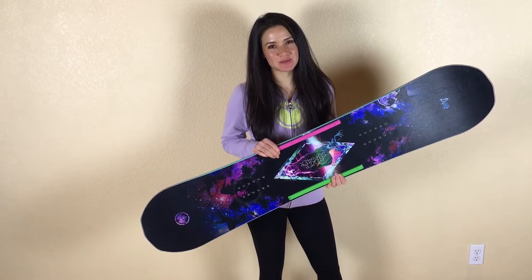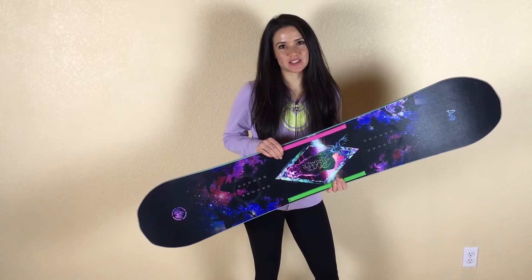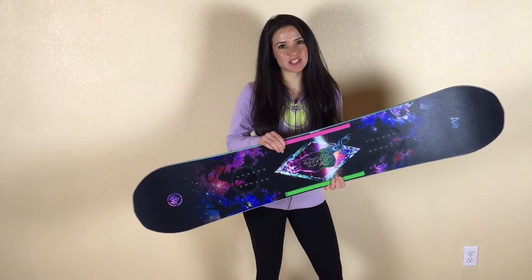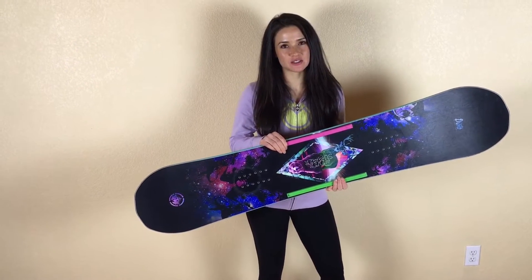This is my review on the Never Summer Type 2 Proto. This is an all-mountain freestyle snowboard. It's a twin snowboard with an ASIM sidecut, which means it has a deeper heel edge sidecut, making it easier to initiate heel turns.